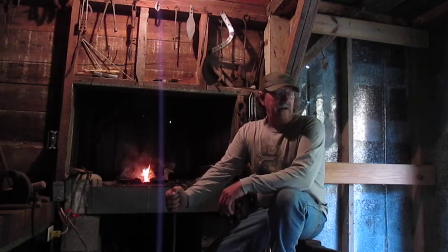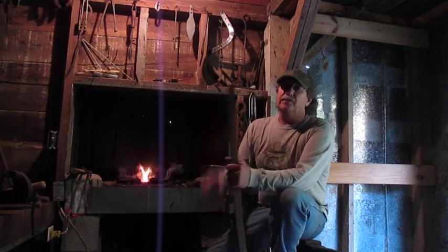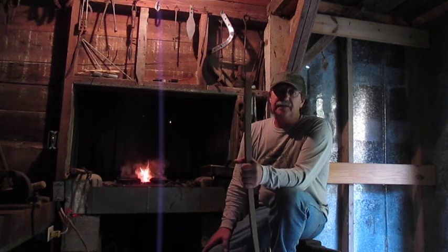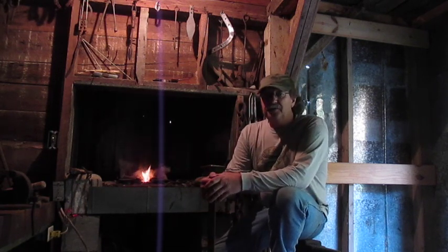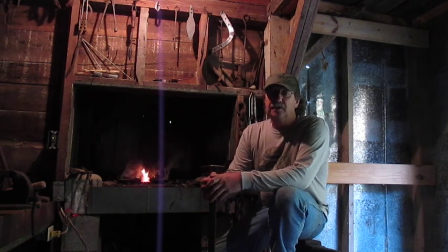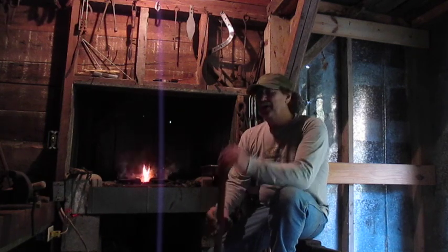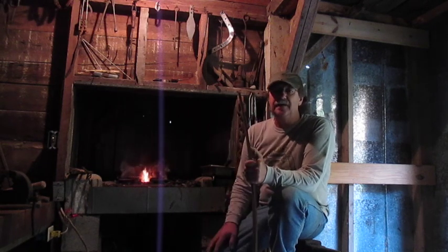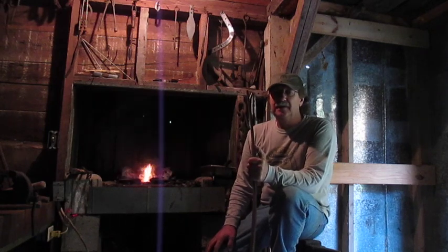Hey guys, thanks for watching Bland County Survivorman. Today I'm going to make us a survival froe. A froe is something that the old timers used to use, and some homesteaders still use, to make shingles for the roof or just splitting boards out of a log. I'm going to make a survival froe out of this piece of steel right here — approximately 8 inches long — and show you how to forge it on this edition of Bland County Survivorman. Stay tuned.